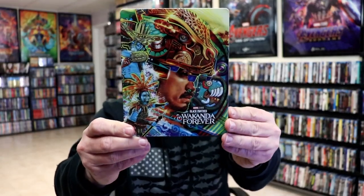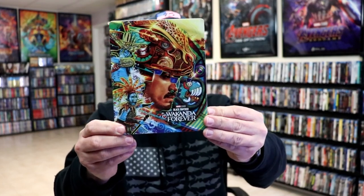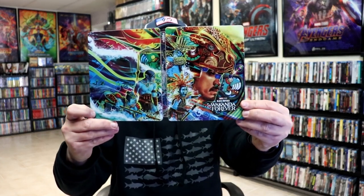I've got the wrapper off and the J-Card removed. Here's the front of the steelbook. Really nice looking artwork. It is a glossy steelbook. No embossing or debossing. And here's the back. We open it up — it is a continuation from the front to the back. Beautiful looking artwork.